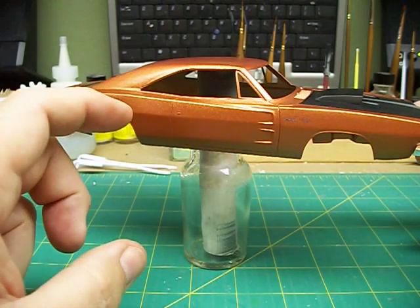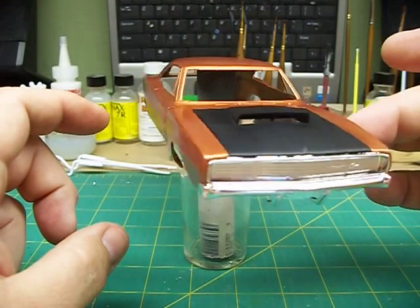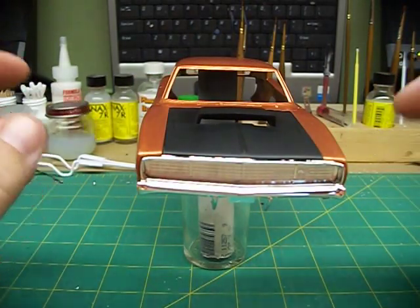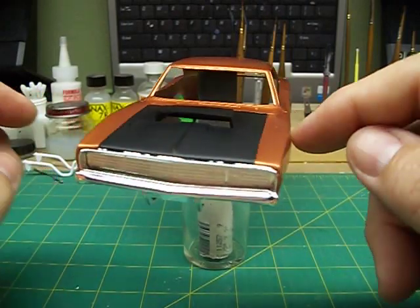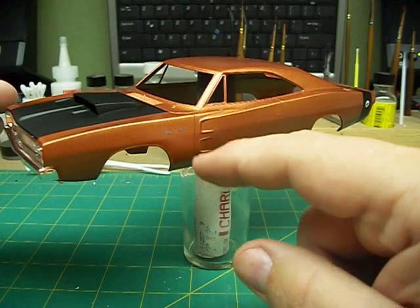What I need help with is deciding: do I leave the front end chrome, do I strip that, paint it black, paint it some other color? Just looking for some feedback, see what you guys think about it.